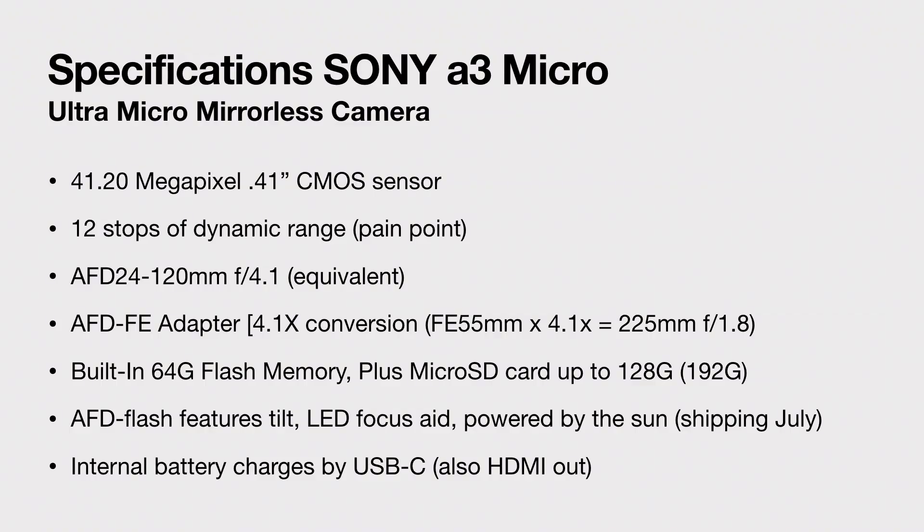It's not available right now, but there will be an AFD FE adapter. This adapter is going to have a 4.1 conversion. So if for instance you're using an FE 55mm 1.8 Zeiss lens, you would do 4.1 times that 55mm and you'll end up with a 225mm 1.8 lens. Now think about that for sports photography. If you even use the 70-200 at 200mm, it'd be 200 times 4.1 — you might have to be in the next county to shoot football.